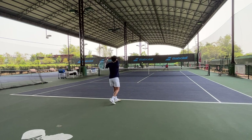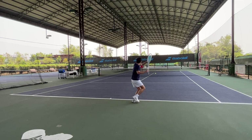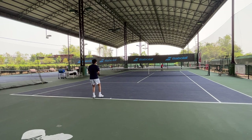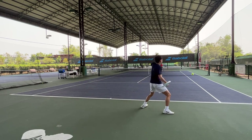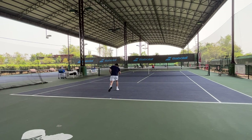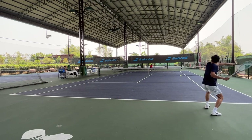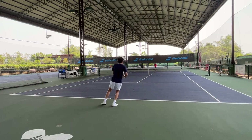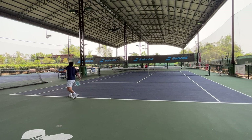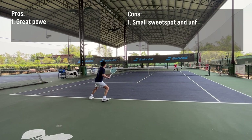On the serve, I think it's similar to the Shift 300 — it's powerful on the first serve, maybe not quite as powerful as the 300, and I got a very good percentage on the first serve. But ball placement often doesn't go where I want. There were many times I aimed for the tee but ended up serving to the middle of the box.